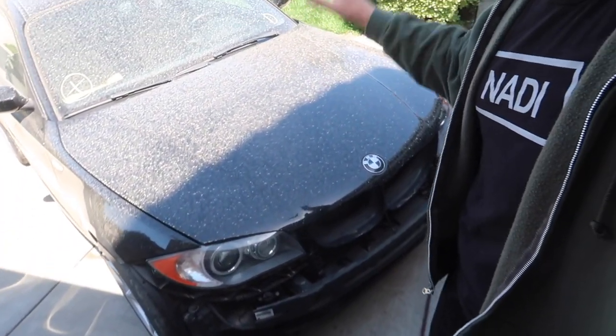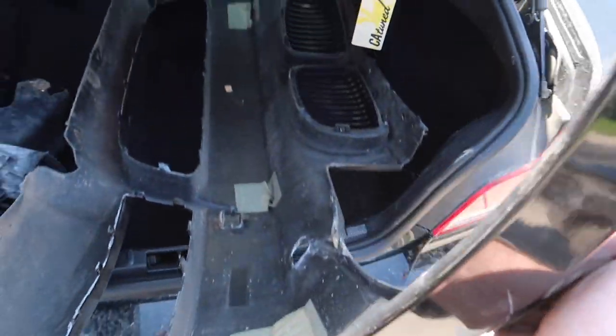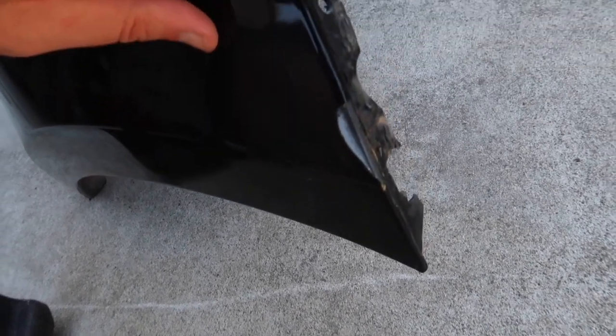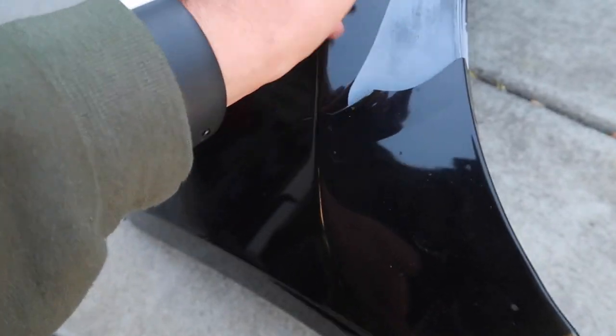They both came with some pretty tasteful mods — this one has some wheels, that one has some wheels, and this one has a bunch of engine modifications. It might have an exhaust or catless downpipes — we'll have to see. I want to take everything off in terms of mods and go with Burger Tuning. I also want to double-check everything because it did get a service engine light. Let's go ahead and take off the front bumper — it's right there and I think it's perfectly fine.